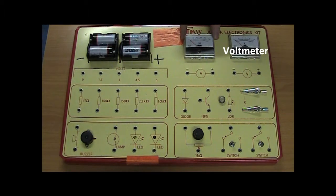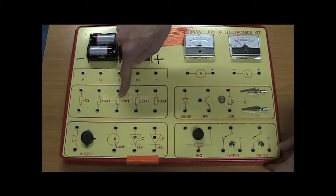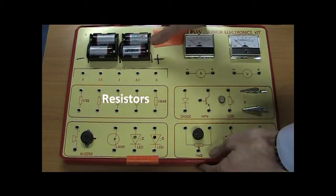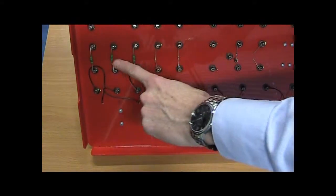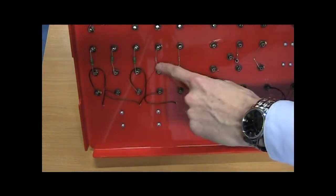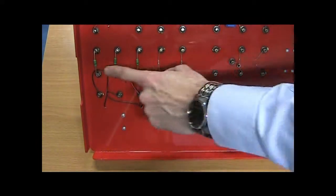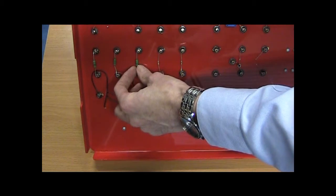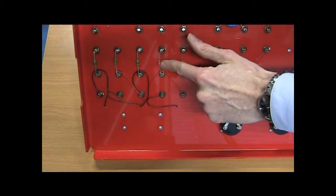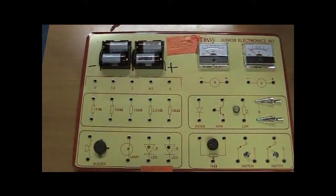This is your ammeter — he's going to measure current, and the voltmeter measures volts. We need two resistors. There are five fixed resistors on the board. They have colored lines on them, which is a color code where different colors stand for different numbers. The fatter resistors are called half-watt — they take more electrical energy — whereas the skinnier ones are called quarter-watt and take a little less.